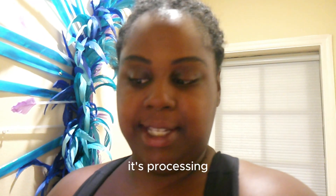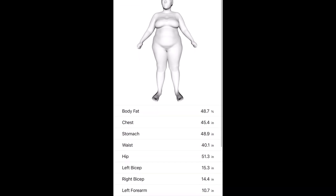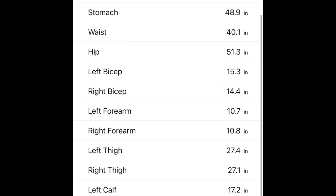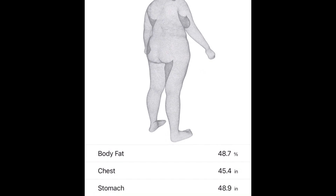The app says my body scan is complete and it's processing. It takes about four to five minutes to process. This is what it looks like when it processes — you get a full 3D look at your body. I think it's pretty cool. Let me know in the comments: would you use this app?